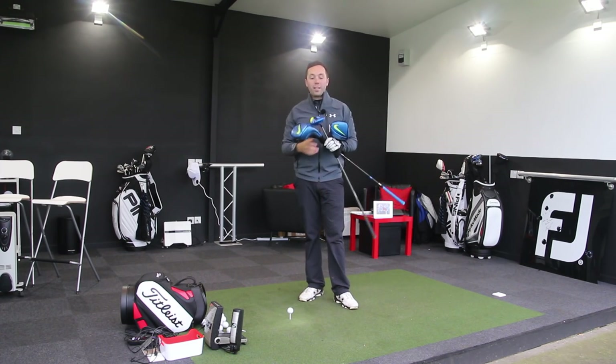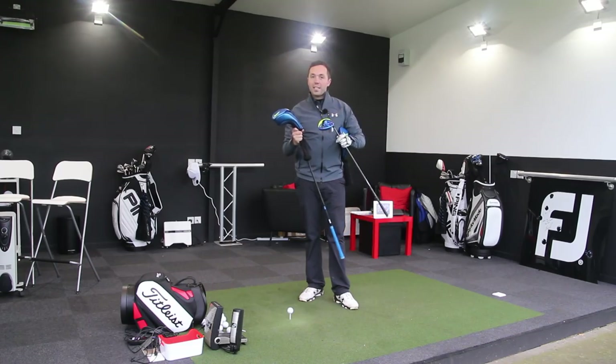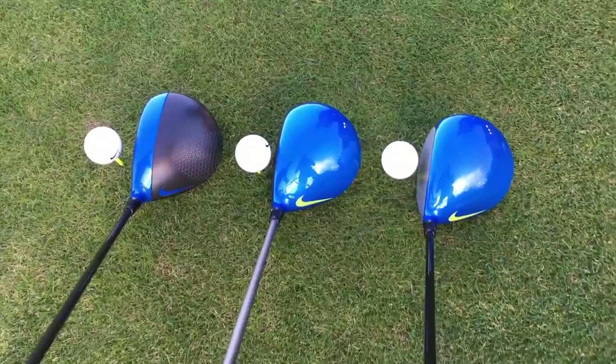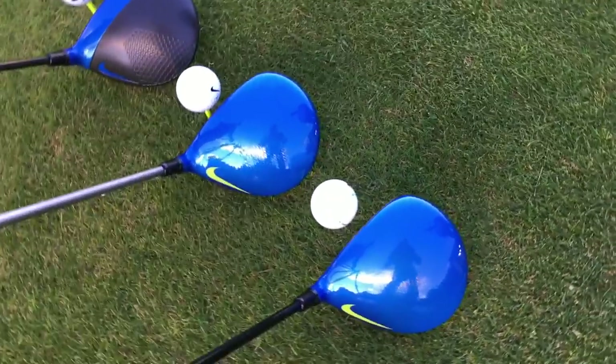Hi guys, it's Rick Shields down here at Quest Gold Studio in Lytham and today I've got my hands on two of the latest Nike drivers. There are three coming out. I have hit all three and I'll explain about all three drivers in this video and hit a few shots with these two as well.